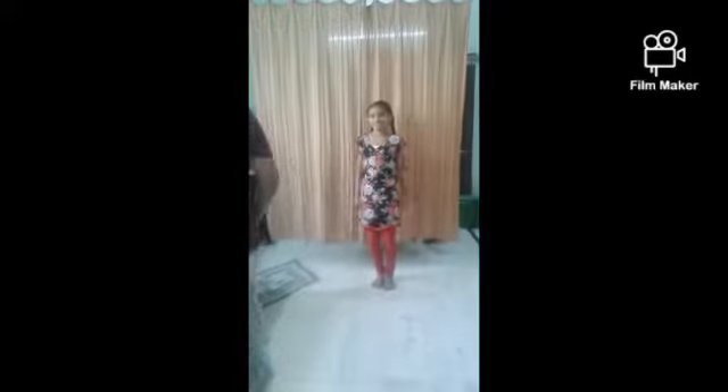Hello friends, welcome back to my channel, Education and Fun with Rohit Akram. In this video, let's learn some yoga asanas with me and my brother Rohit. Hello friends, are you ready to do yoga asanas? Yes, let's start.